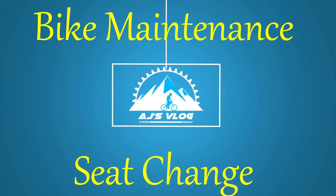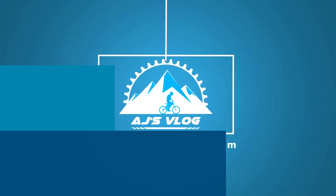Hey guys and welcome to AJ's vlog. In today's video I'm going to be showing you how to change your seat. This seat has been on this bike from 2012 and it is way past its prime.